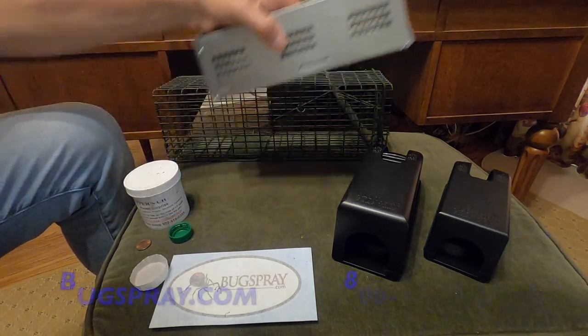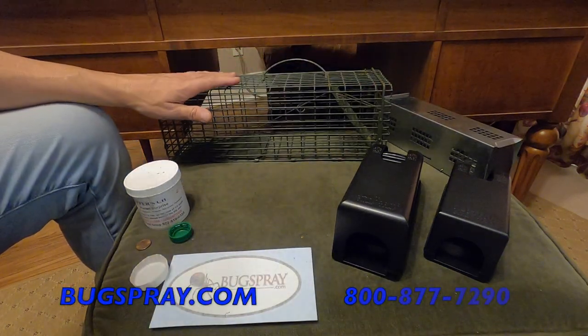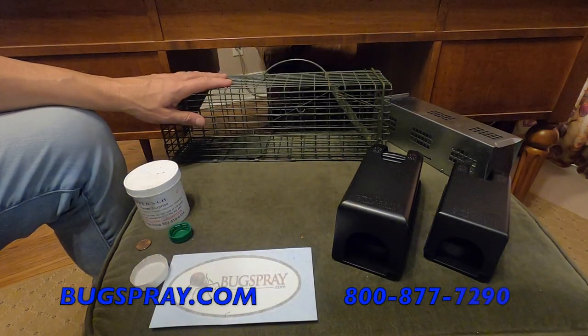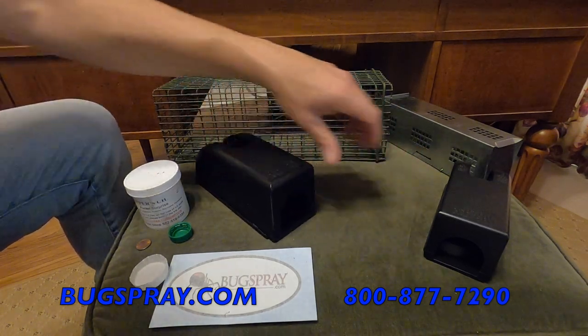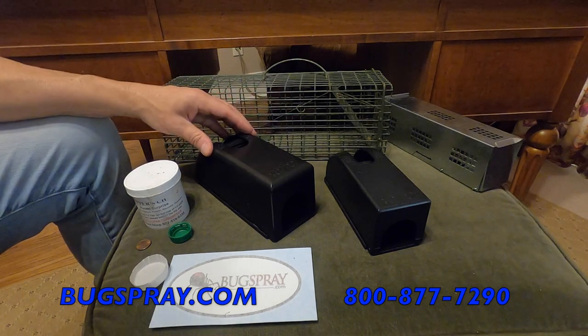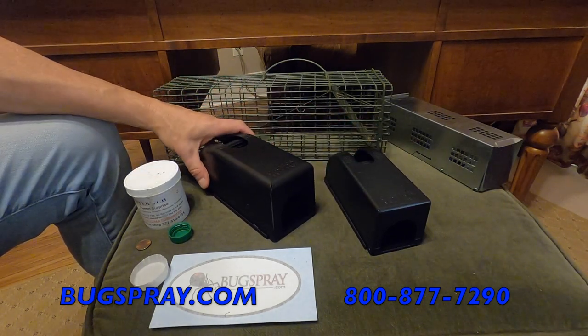If you decide that you want to live trap, remember that after you've caught the animal, either destroy it or relocate it 10 miles away from the home. If you decide that killing the animal is the easiest and most efficient way for you to proceed, one of these kill traps will do the job.